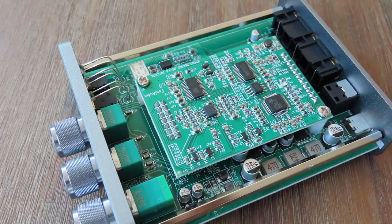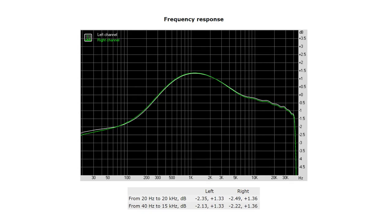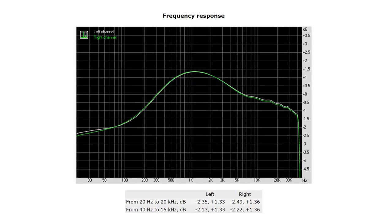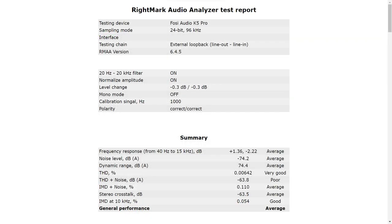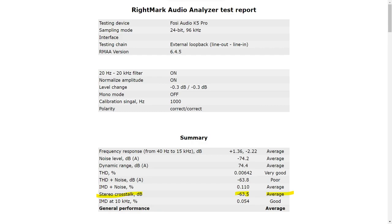RightMark Audio Analyzer gives the K5 Pro only an average overall — something I wasn't hoping for. The frequency response gets an average: the bass is severely underpowered, the mids are overpowered, and the highs are muddling around. The total harmonic distortion gets a very good rating, at 0.0642%, which is very impressive. The stereo crosstalk also gets an average — but this is something a lot of other devices actually fail to achieve.